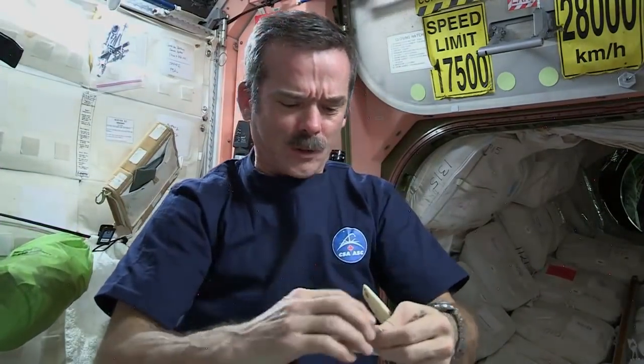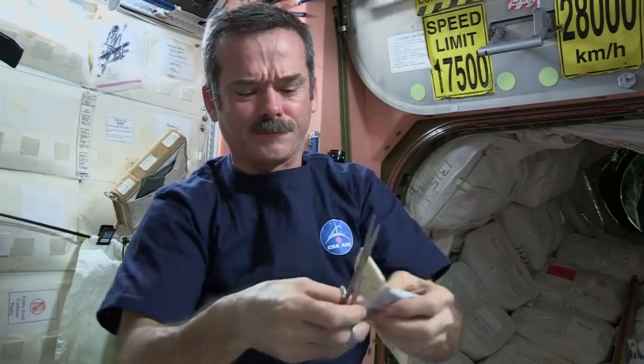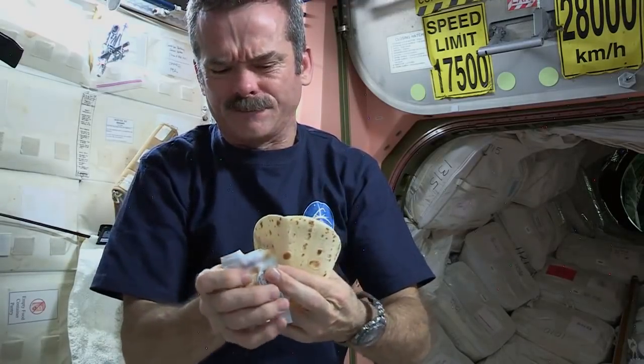Take my peanut butter, open it up. Can't rip it. Fortunately, we have space scissors — they're attached by a tether so they don't go floating off. Take the scissors, cut open the peanut butter pouch. Peanut butter's open. Squeeze it onto the tortilla, carefully.